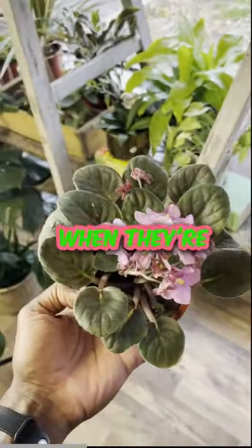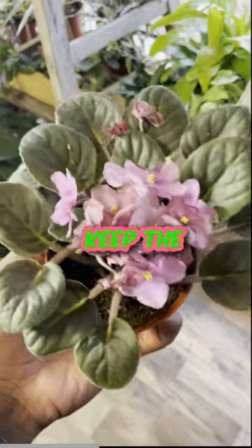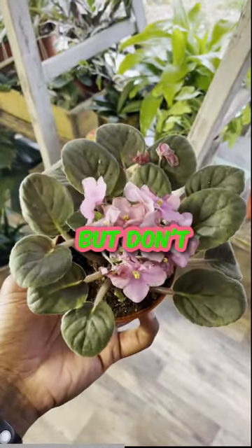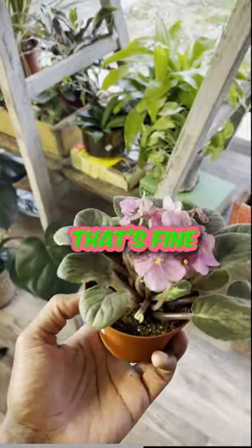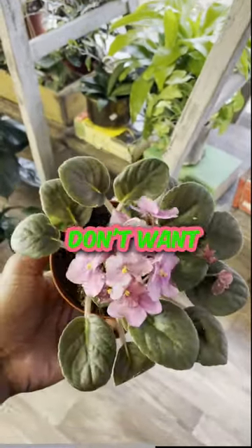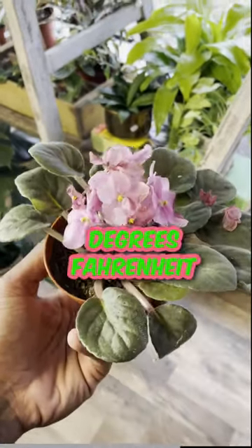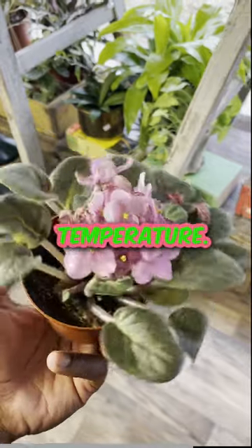You want to water them when they're about a quarter dry. Keep the leaves dry though. And you want to keep humid, but don't mist. If you want to keep it by a humidifier, that's fine to kind of keep the air a little damp, but you don't want to directly get water on them. And then 65 to 80 degrees Fahrenheit is their desired temperature.